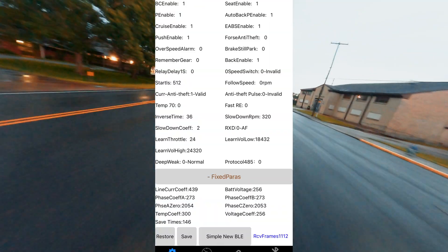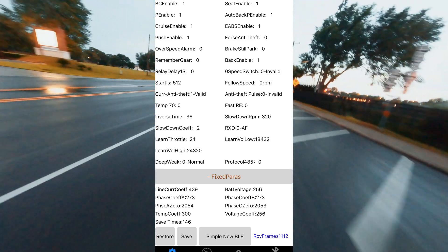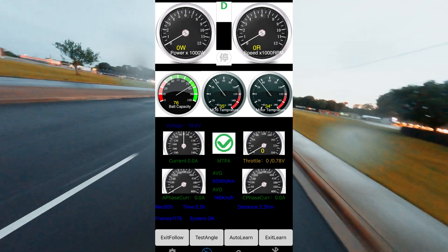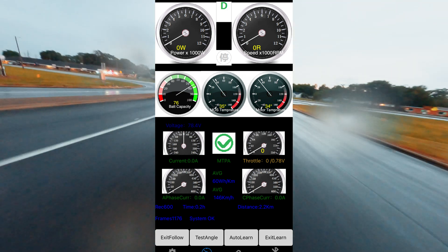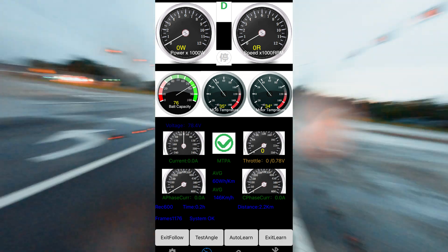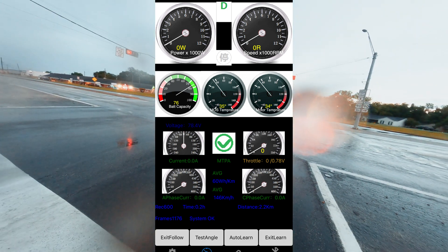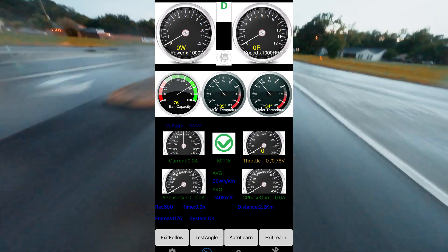Down here you're going to see these fixed parameters — we're not able to change any of these; they're hard coded into your controller. On the telemetry page, after you set up all these things, all of these values should be correct. Your pole pairs setting is going to control how the RPM reads, so make sure that's set correctly. The power should read the amount of watts going through your system, so you'll be able to know how many kilowatts you're making. You'll also have your MOSFET temperature, your motor temperature, throttle voltage, how much line current the system is pulling, and how much phase current your controller is making.